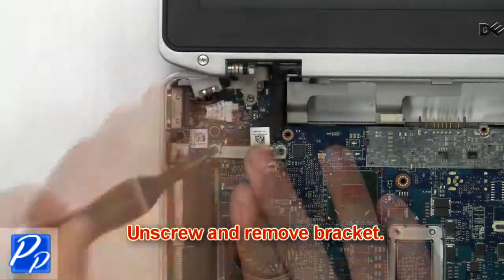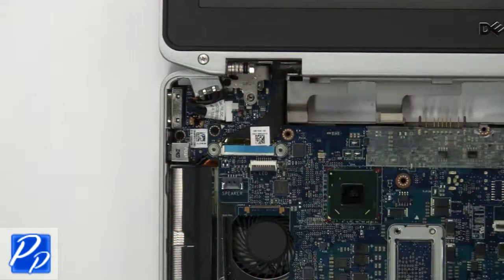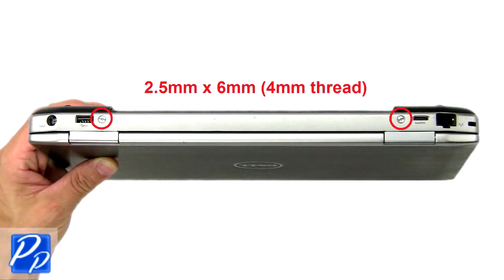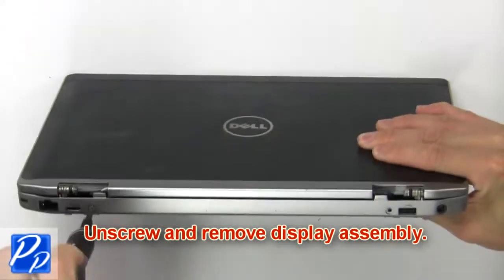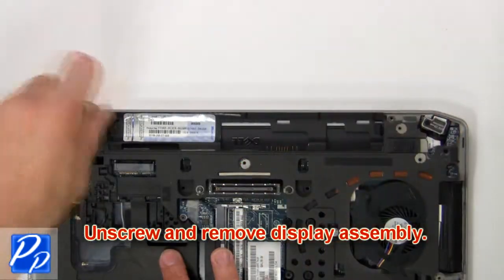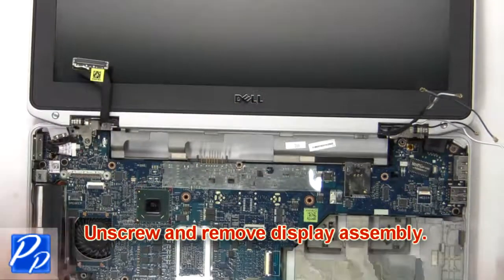Now unscrew and remove the bracket. Now unscrew and remove the display assembly, then disconnect the display cables.